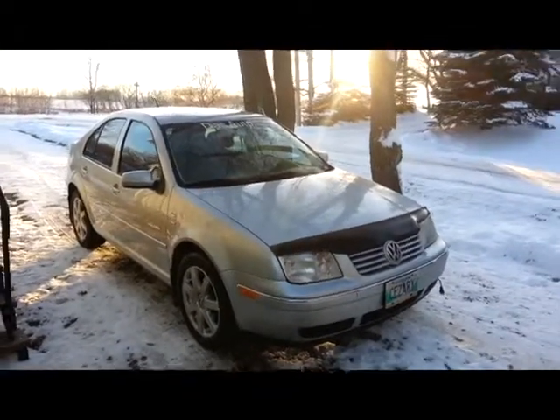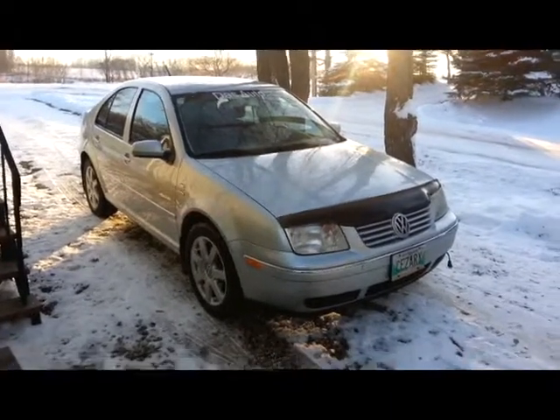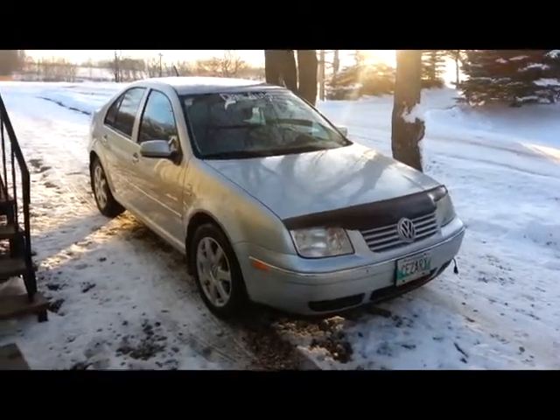Hey, how's it going everybody? Welcome to the Scarecorp Media Channel. Today I'll be doing a walk around on my 2004 Volkswagen Jetta TDI.